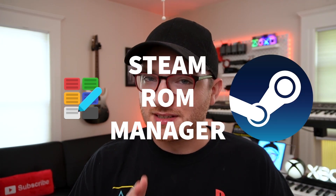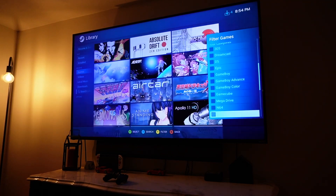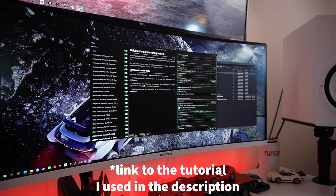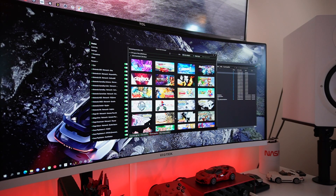Unfazed, I marched on to my next iteration: Steam Link, but this time with Steam ROM Manager instead of PlayNite. What if, instead of launching PlayNite through Steam and then launching a game, we could just launch those games directly through Steam so the controls don't get lost in the Steam overlay limbo? The solution to this is called Steam ROM Manager. It has parsers that can create shortcuts in Steam that launch the emulator with your ROM file. This requires a little bit of setup, but once it's done, you can set it and forget it. I'm glad to say this is ultimately the solution I landed on.